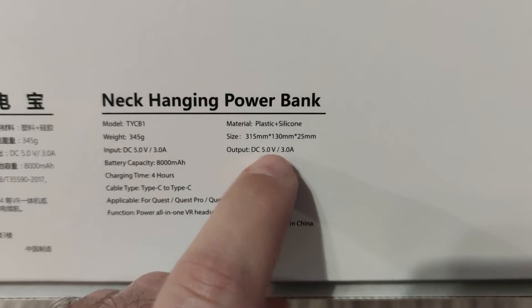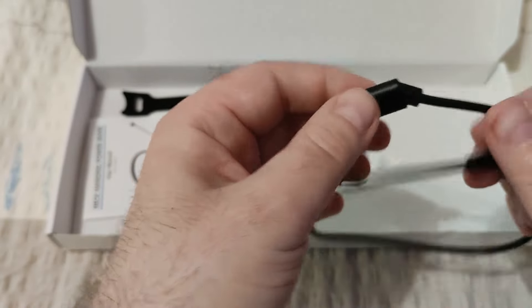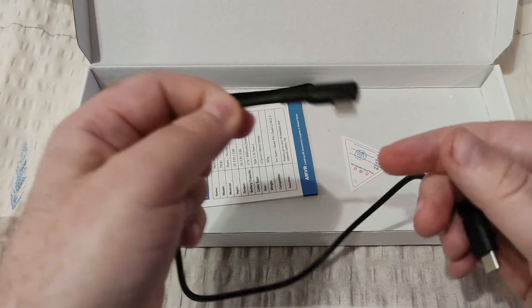Let's see what's in the box. This was the internal packaging of the power bank. Here is the schematics showing what the switches and ports do. We have one very flexible cable which you can twist and turn however you like around your neck. Then we have this USB Type-C cable — this one is angled and plugs into your power bank, and the other end goes to your headset.